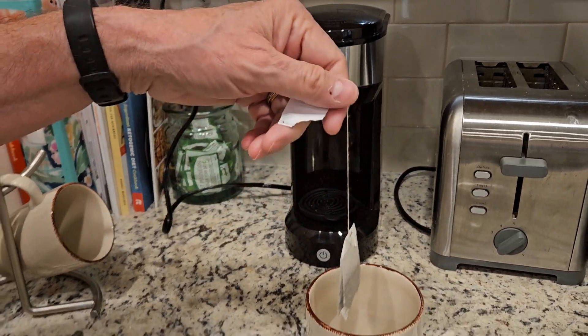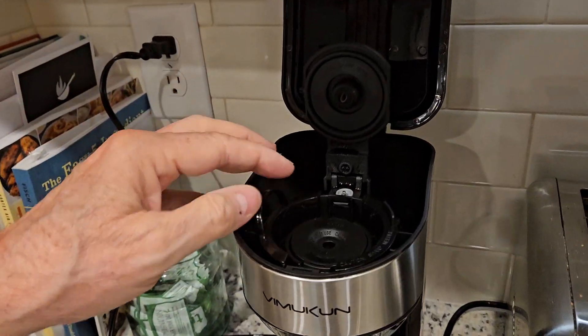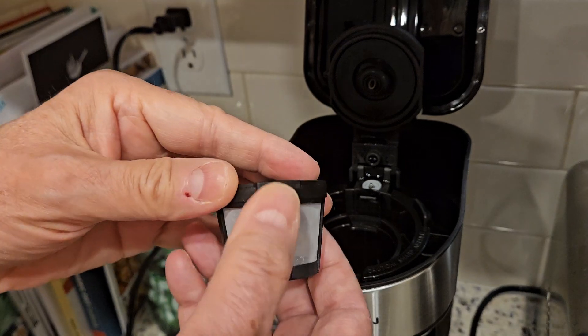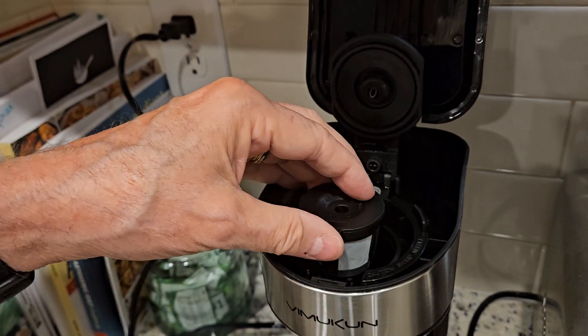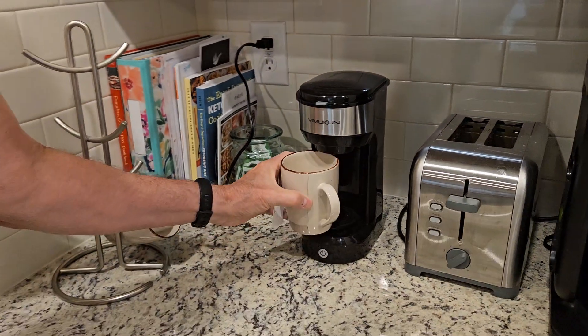I've just prepared myself a cup of green decaf tea this morning. What you do is you just fill up the reservoir — I like 10 ounces, so I'll put 10 ounces of water in here. You've got your little replaceable cup where you can put your coffee or tea leaves in, and just make sure you have your cup sitting in there correctly.